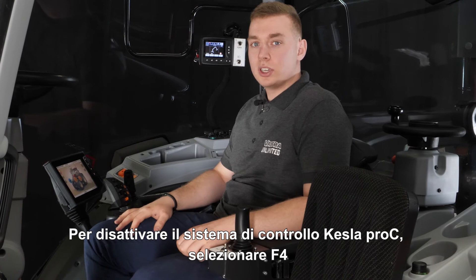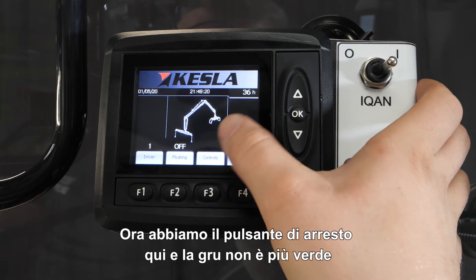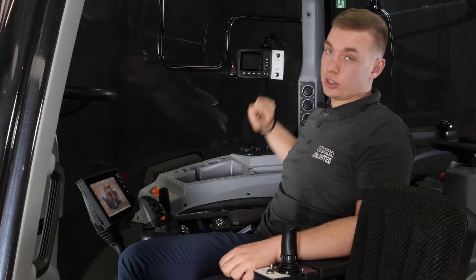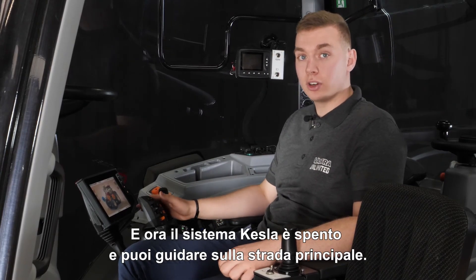To switch off the Kessler Pro-C control system, please select F4. Now we have the stop button here and the crane is not green anymore. Then push the main switch to the left side. Now the Kessler system is shut off and you can drive on the main street.